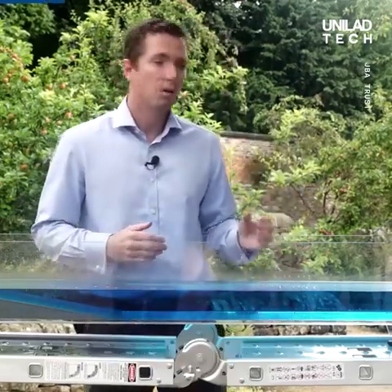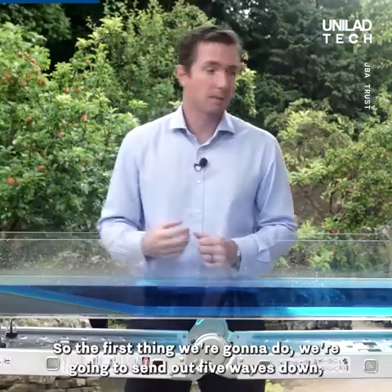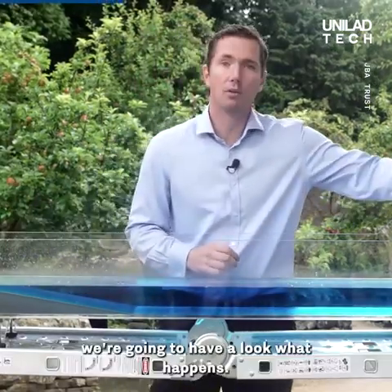So what we've got here today with the wave tank, we're going to demonstrate the different defences that we can use. So the first thing we're going to do, we're going to send our five waves down and have a look at what happens.